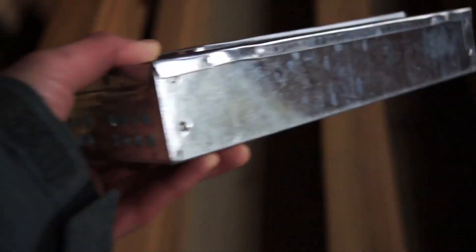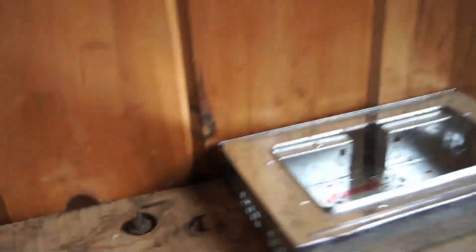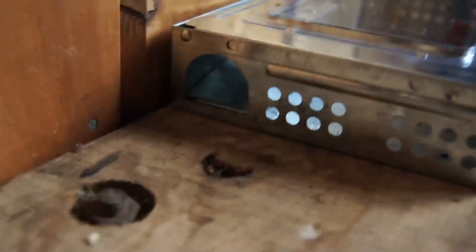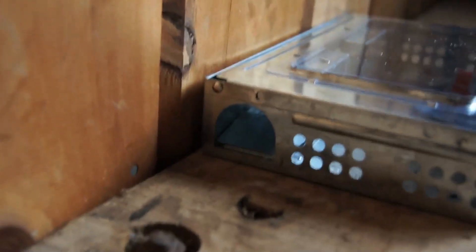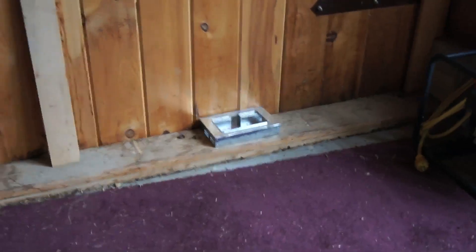Because again, it is a multiple capture trap and it is made out of metal — good trap for a place like this. We're just going to set it along the wall right here, because like I said before, mouse's natural movement patterns are along the wall, and hopefully they'll just go through one of these entry points on either side of it. We will leave this overnight and see what happens.